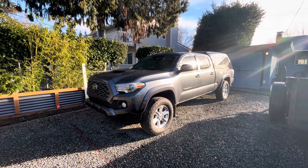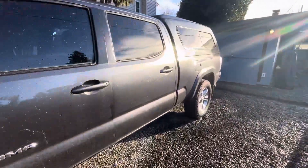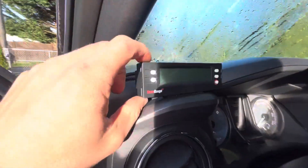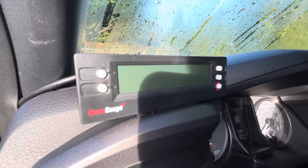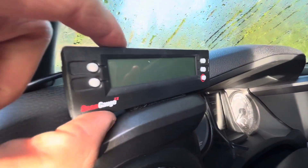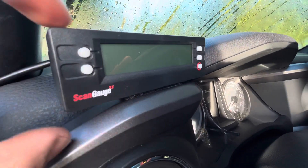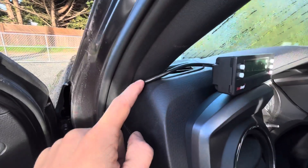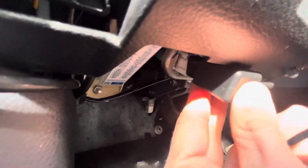Good morning guys. Today I want to talk about a new tool I got for mostly monitoring the truck during towing — the ScanGauge 2. These are readily available on Amazon, $160. It comes with the scanner itself, velcro, and five feet of cable. I hid the cable behind the weather stripping and it stays plugged in full time to the OBD2 port.